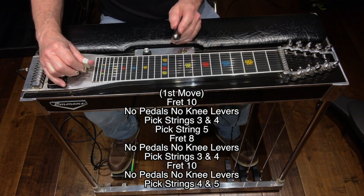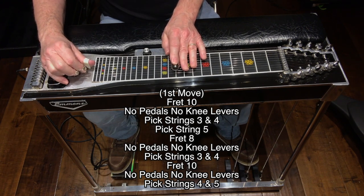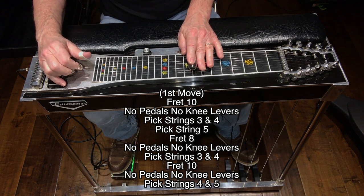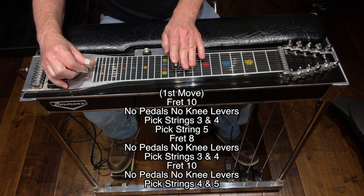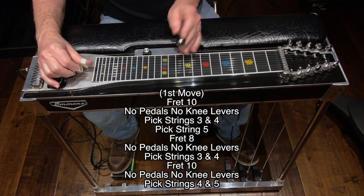We'll be at fret 10, no pedals, no knee levers — pick strings three and four, then pick string five. Move to fret eight, no pedals, no knee levers — pick strings three and four. Move back up to fret 10, no pedals, no knee levers — hit strings four and five. Move one review.